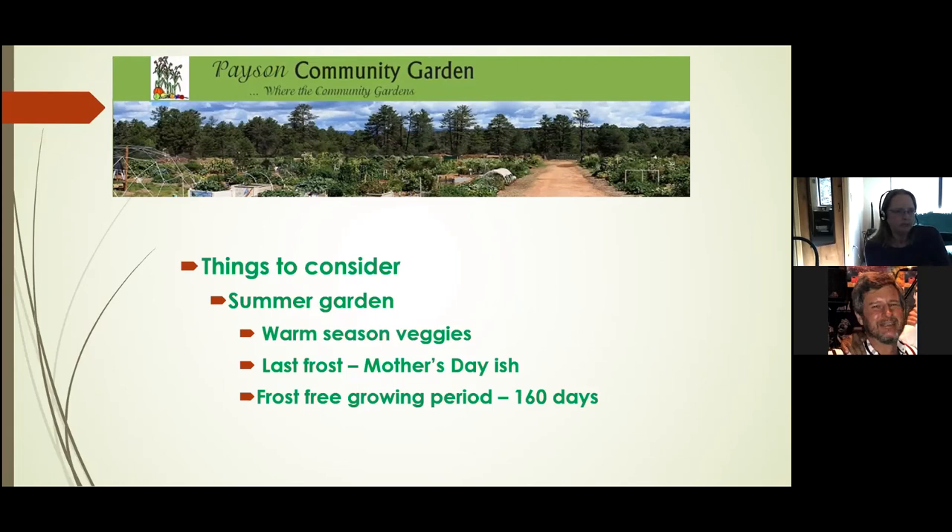Another thing to keep in mind for summer gardens: the tomato cages you buy in the big-box stores or at hardware stores don't work really well in the community garden for tomatoes. They work great for peppers and things like that, but they're just not strong enough to support your tomatoes. Use your neighbors and the staff to find out what works and what doesn't.